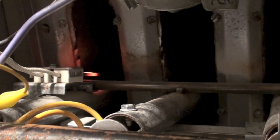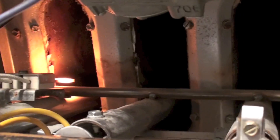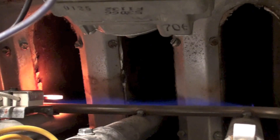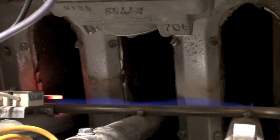Here's the hot surface igniter coming on. The first flame you're going to see is going to be a blue flame on that crossover tube. You can see that little flame there — that actually proves flame, because it contacts the hot surface igniter, and there's kind of a time delay and then it takes off.